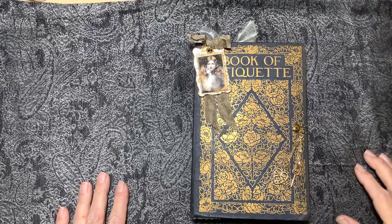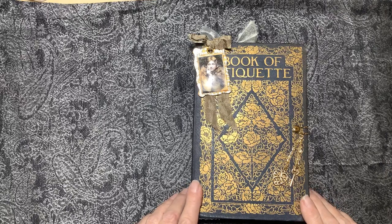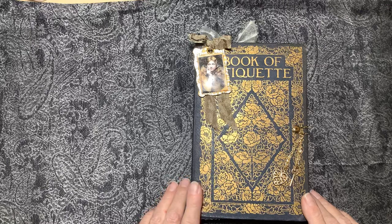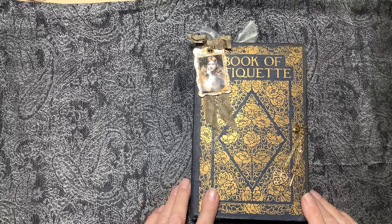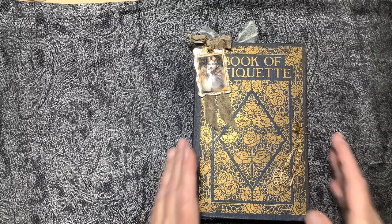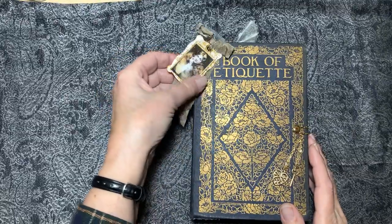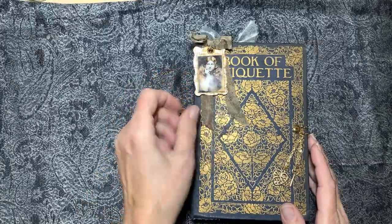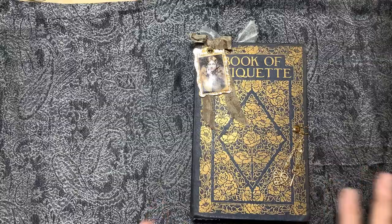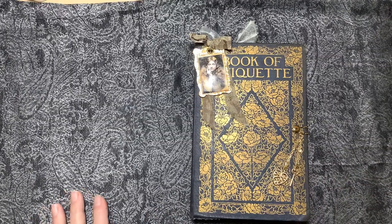Hello, it's Sally here. This is one I had set aside for quite a while and just never got around to finishing it. So finally I got it out and decided this would be a fun one to work on, and it was. It is called the Book of Etiquette and I decided to turn it into a journal for kind of a vintage Victorian type ladies journal.